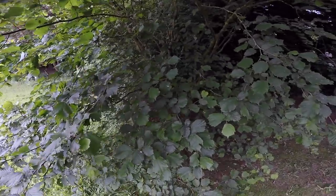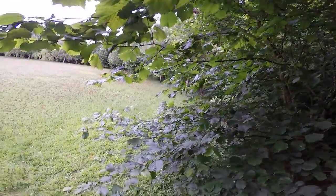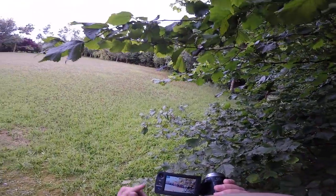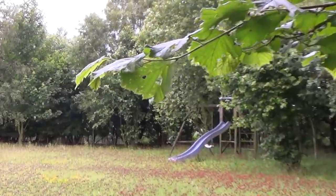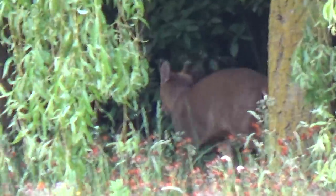My stalking skills paid dividends as I managed to get to within about 15 feet of a muntjac. I just managed to almost catch it on camera — I got my camcorder out as it trotted off, as it realised I was there, and managed to just get this little snippet on film. Yep, a nice little muntjac buck, that one.